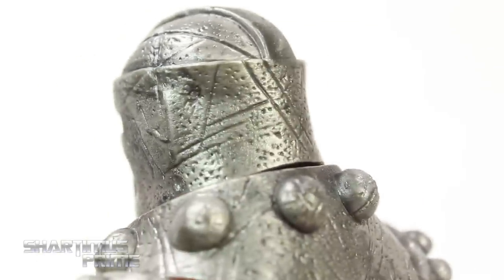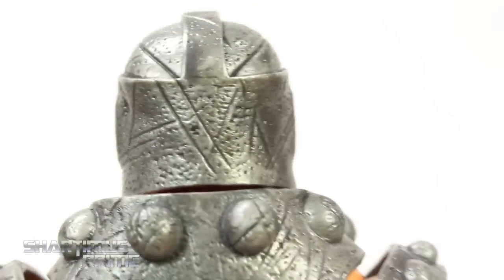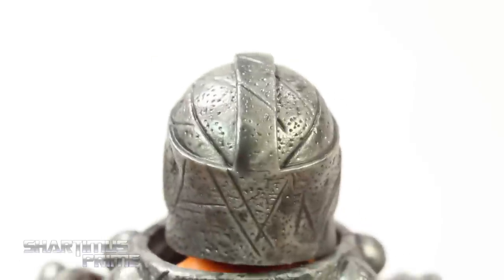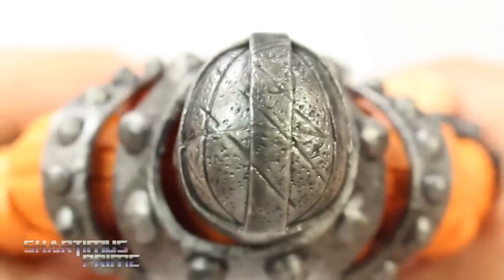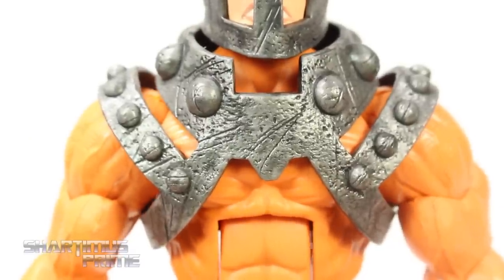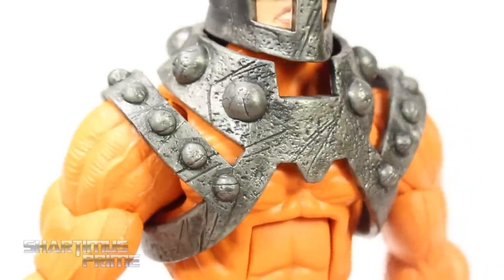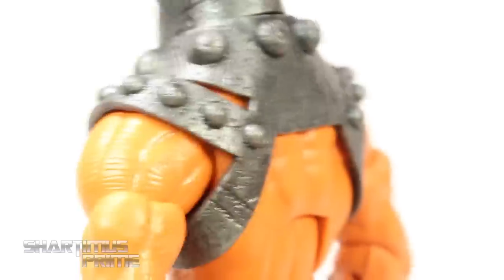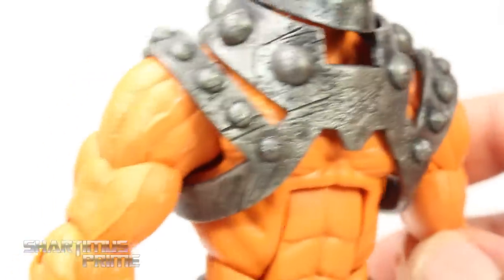I cannot sing the praises of this head sculpt enough — that is just so badass. I'm very, very pleased with this. I cannot remember another Hasbro figure that has this level of detail. Even the top of the head — look at that — that is just beautiful. All the slashes and dings make it really look like it's made out of cast iron. That just looks great.